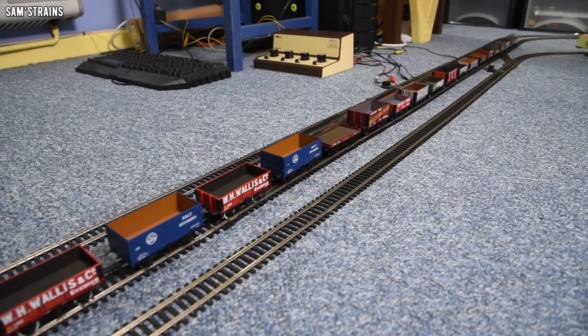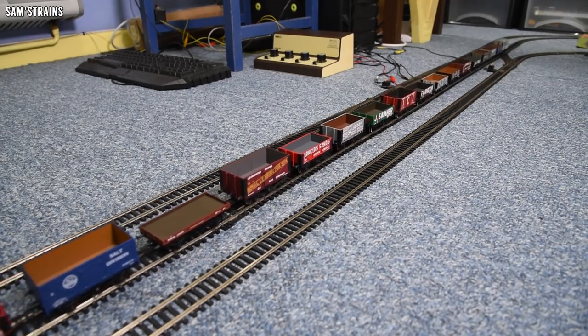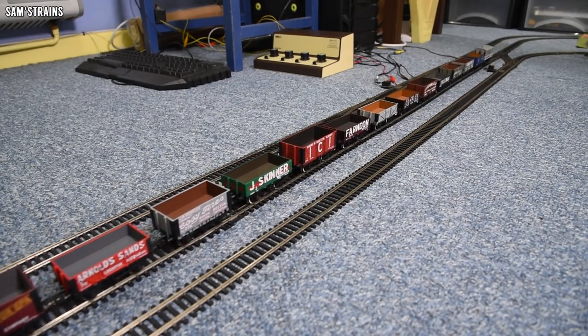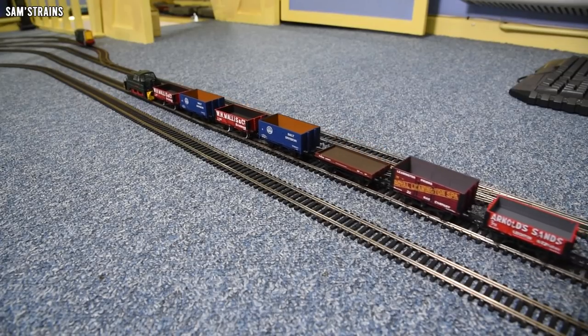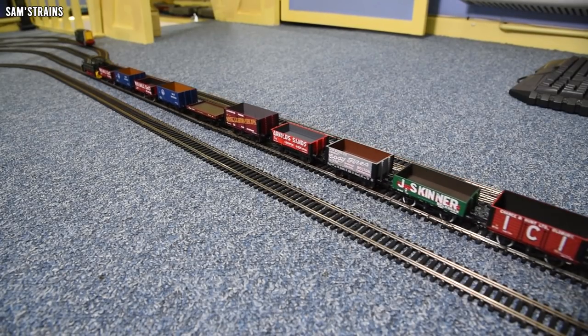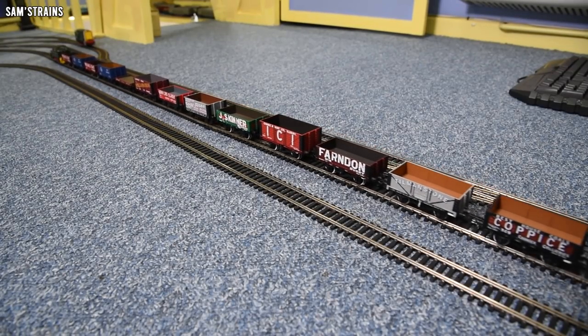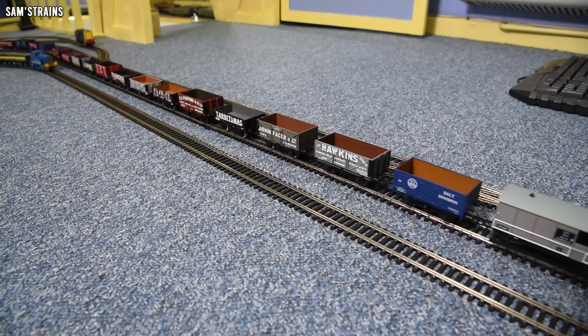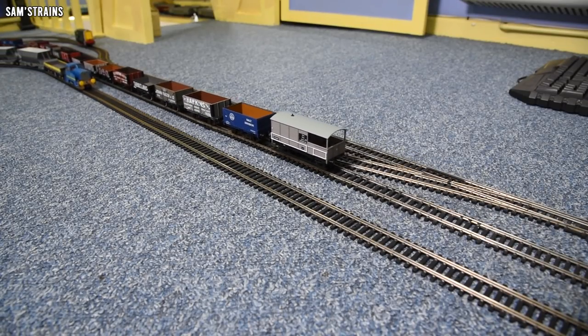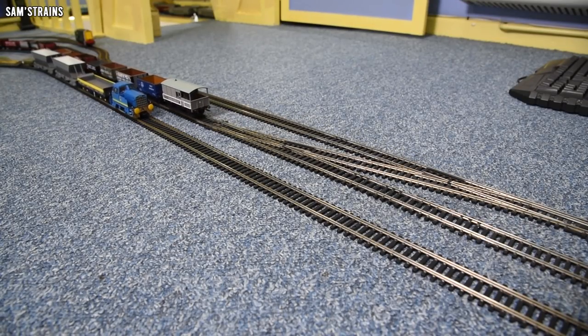Absolutely atrocious. I haven't done anything about the pickups to be fair — I need to probably look at those and see if I can adjust them. But out of the box, awful performance. And then on the inside line I've got my other 040 Sentinel, which all these years on from 2018, is still an incredible runner — still very good.